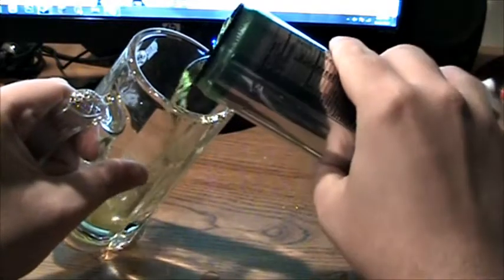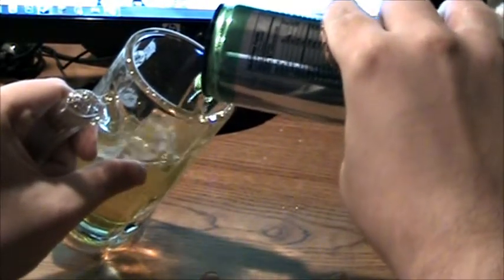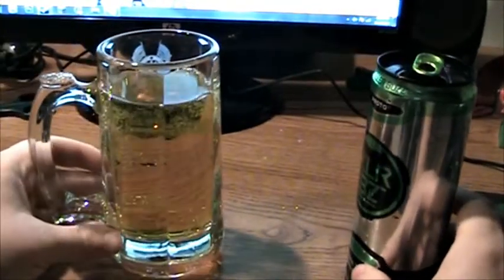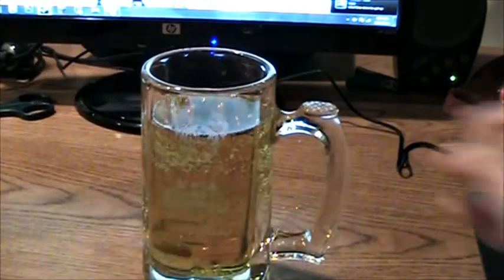I'm going to go ahead and pour it. It does spill quite a bit. I don't know if this actually looks like Monster, because to be honest, I've never poured Monster ever. It kind of looks like Mountain Dew — a little lime green, somewhat yellow.